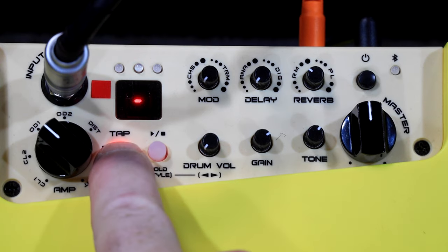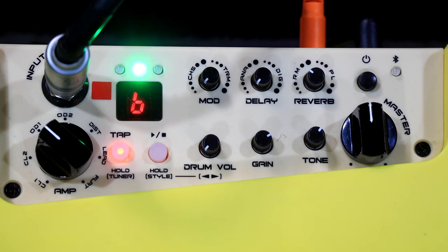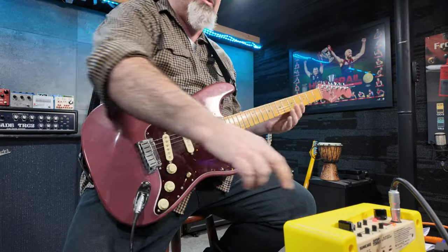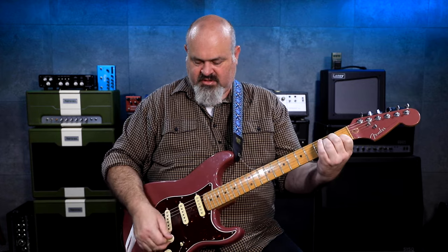If you hold the tap tempo button in, you get a tuner, which is pretty cool. I'm out of tune — it's always you, G string. It's always you. And now I'm back in tune.